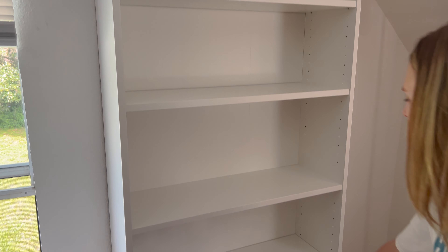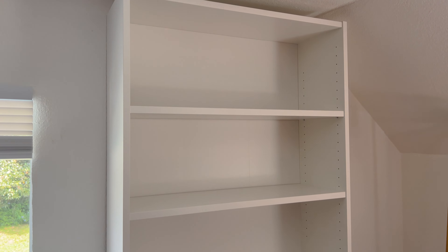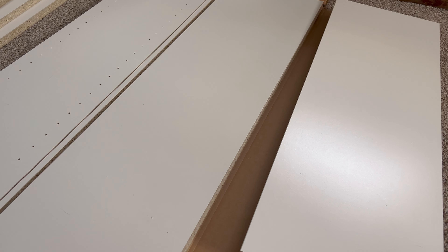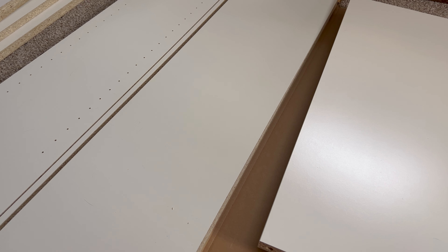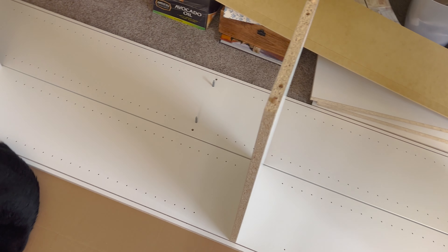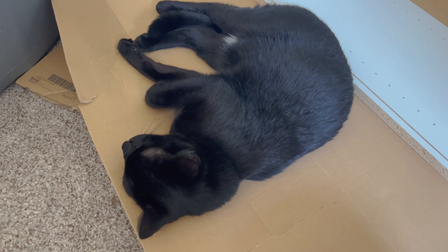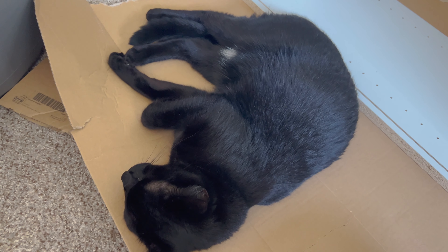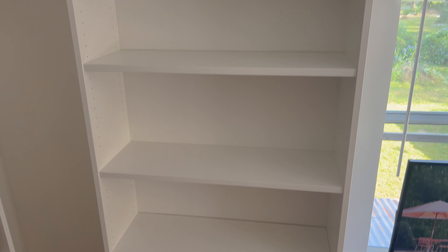This is what we have so far — nice. Now it's time to build the other one and put it on this side. Not going to show too much of building the second one since I just made the first one, but we'll show you what it looks like when we get it up against the wall. Here's the progress. The cat was working too hard — he's tired now. Second one's in.